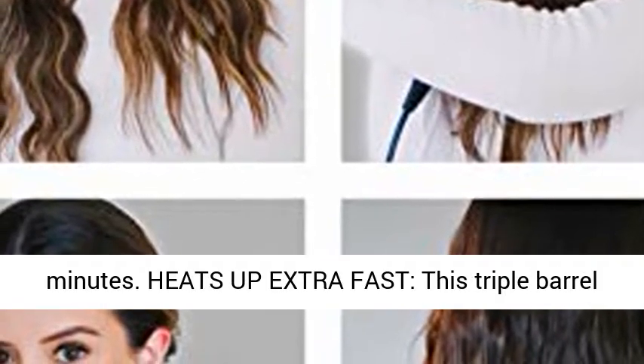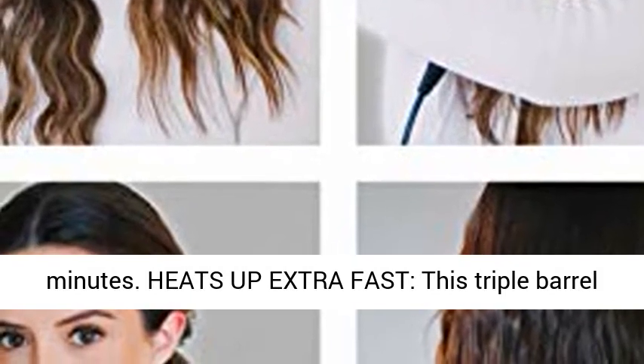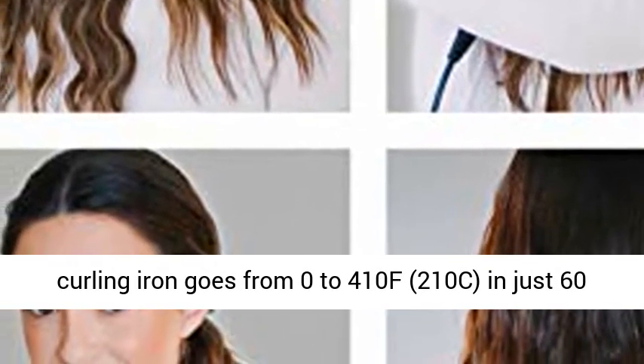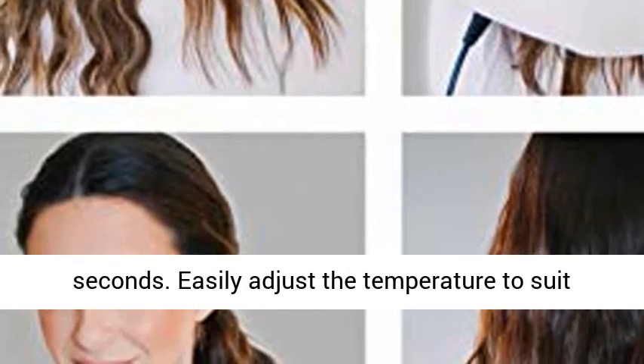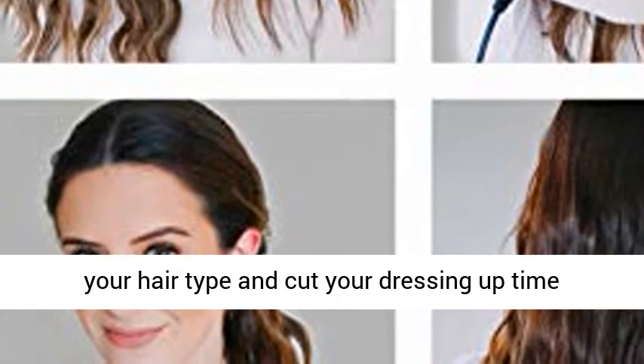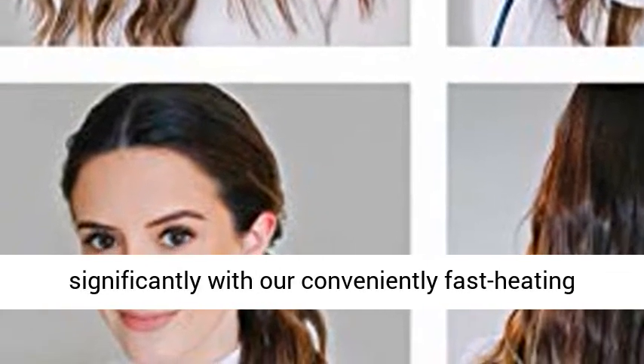And unlike single barrel styling irons that take ages to curl hair, this 3 barrel curling iron does it in a matter of minutes. This triple barrel curling iron heats up extra fast — going from 0 to 410°F (210°C) in just 60 seconds.